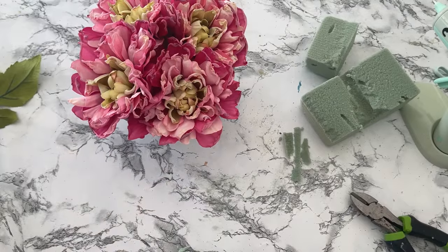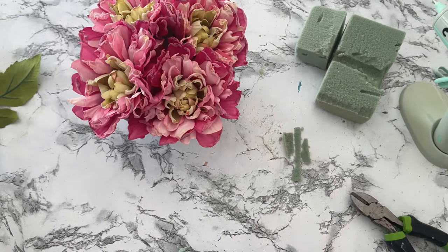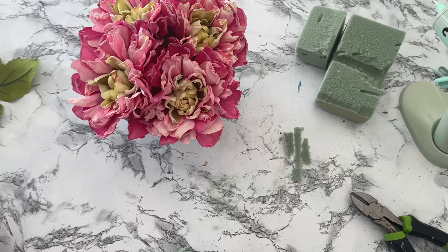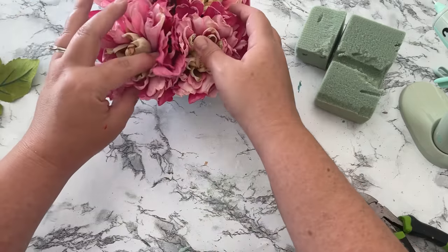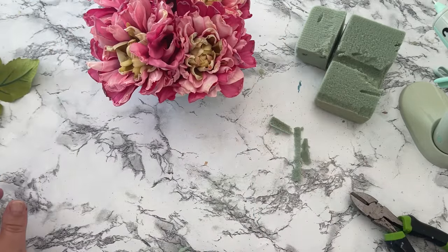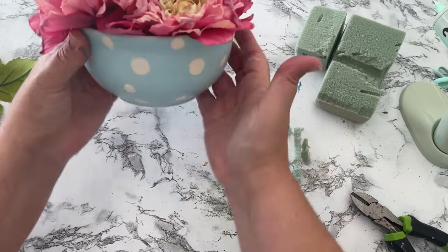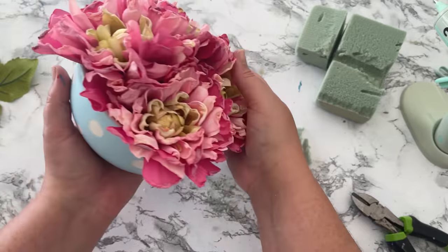The inspiration picture had greenery in their colander bowl, but instead I'm going to use some hot pink flowers. These came from Dollar General — they're a new collection that looks so realistic, with all kinds of different colors. I threw some floral foam into the bottom of the bowl, put my flowers in, and I'm in love.